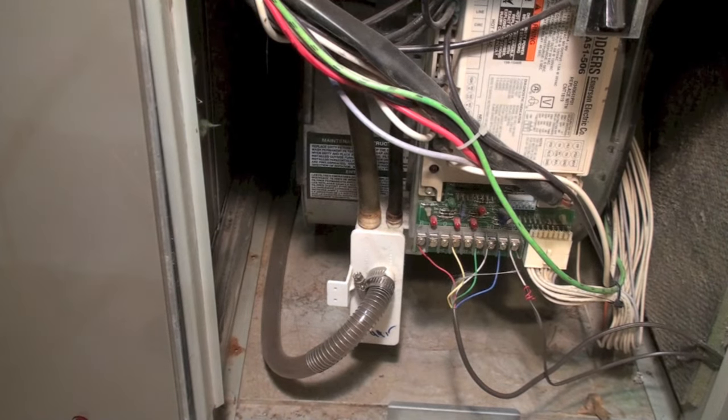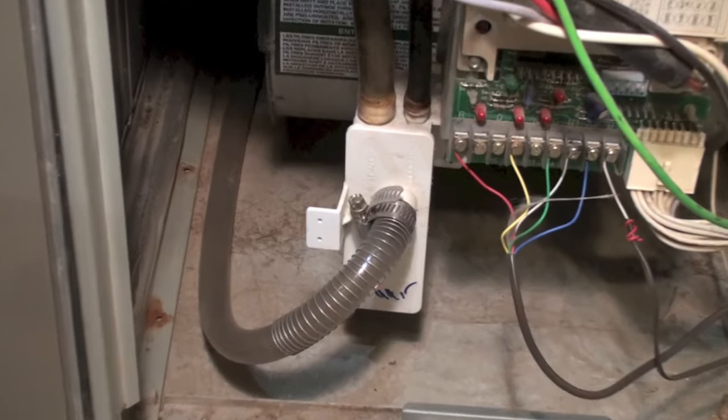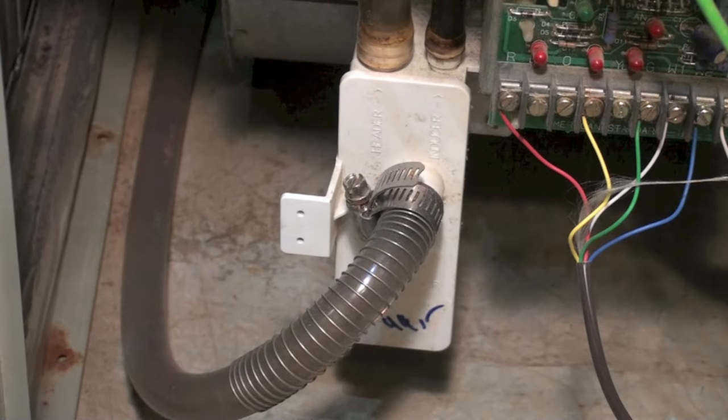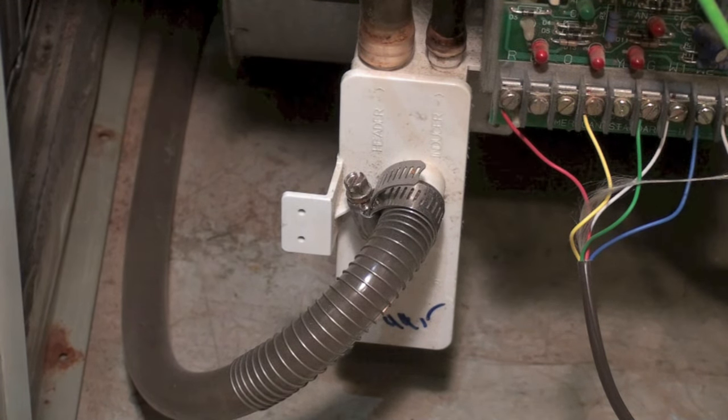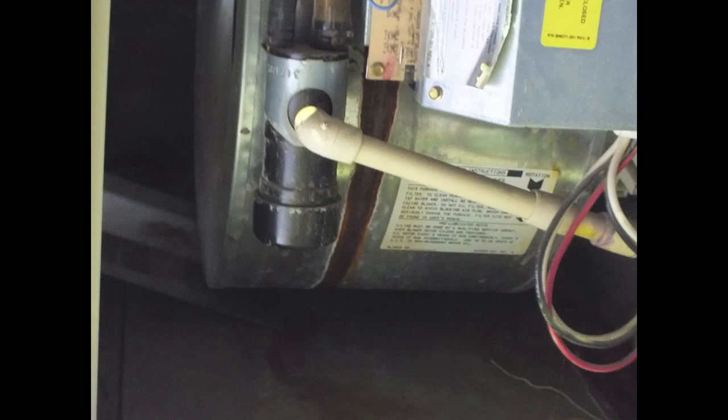What we're looking at here is that part right there — that's on a Trane furnace. There are a bunch of different ones and they look a little different for virtually every brand, but it's essentially a P-trap. This one is a P-trap on a Carrier, probably about 20 years old, so that's what a slightly different one looks like.